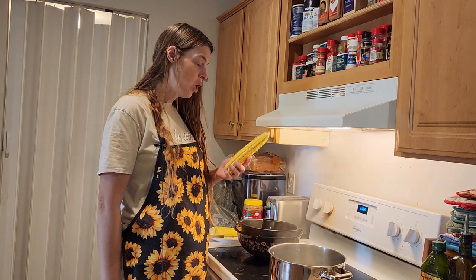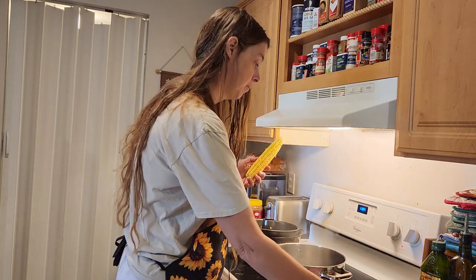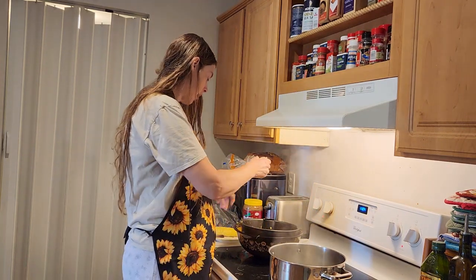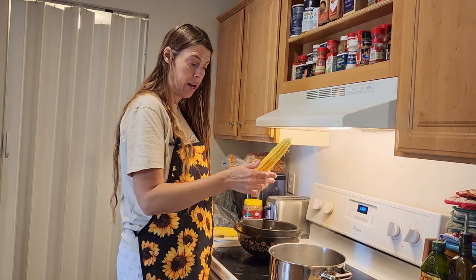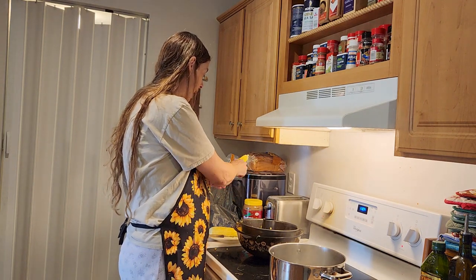Hi, it's Karen with Living Our Dream Homestead. Today we are going to be blanching corn. First, I've shucked the corn and you can still see some silk, so we try to get off as many silks as we can.